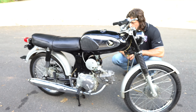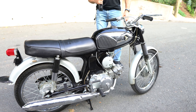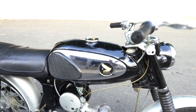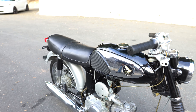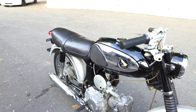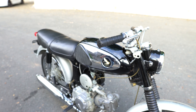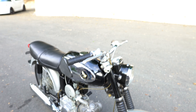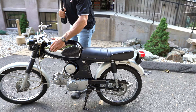I'm an AMCA judge, and this would score very highly for originality. I believe this is a 99-point bike as far as originality goes. It runs perfect because the motor's been refreshed — the only reason it needed that was from sitting. The carb was redone, the airbox is redone, the tank is clean on the inside as it is on the outside, and the petcock doesn't leak. Just a great bike.